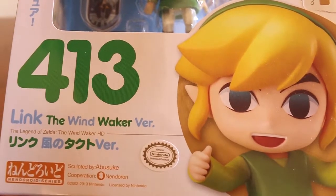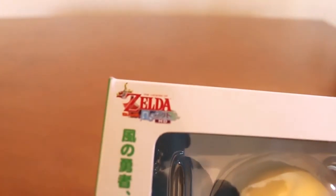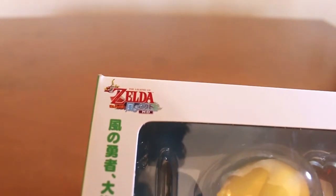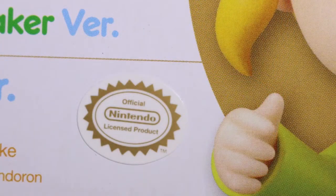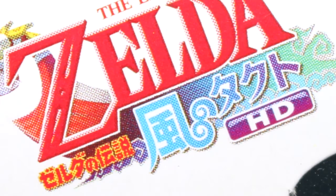Welcome to YouTube's unboxing of Zelda The Wind Waker, made with the collaboration between Big Good Smile Company and the Nenderoid Series. The first thing we can find in the box is the already extinct logo of the official product of Nintendo, and also the new logo of Wind Waker HD for Wii U in its remasterization.